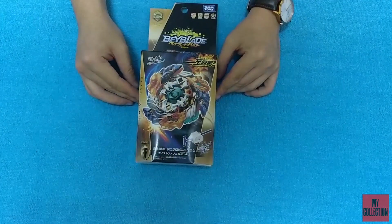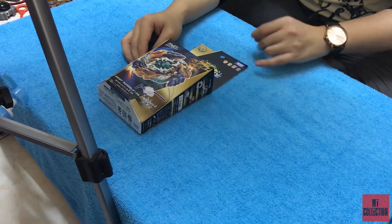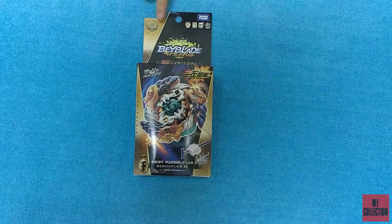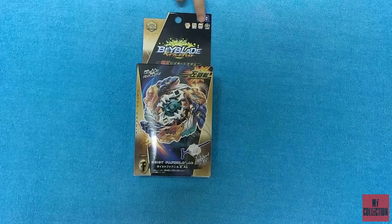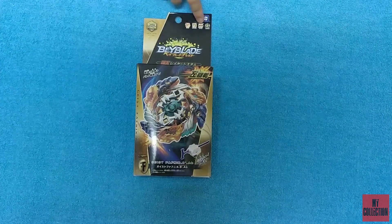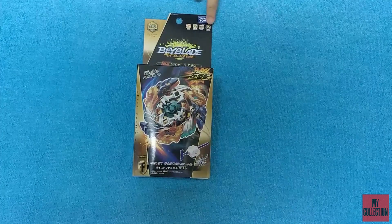Here we have Gai Spinning from Beyblade Burst, Chouzetsu Lei System. This brand is Takara Tomy, which is the original one. From here, you can see the logo — it says stamina. Here is the left spin. Here is the burst system, which is part of the 2015 version of the Beyblade Burst. And this is the Chouzetsu logo.